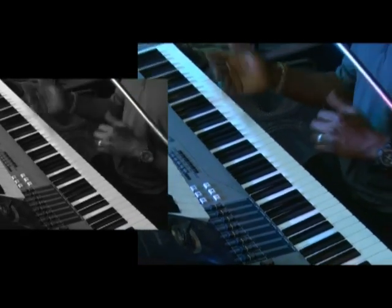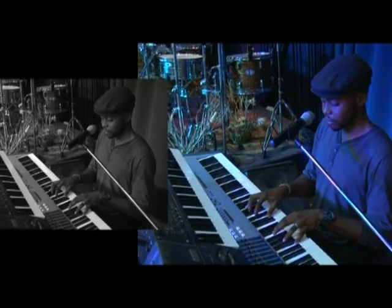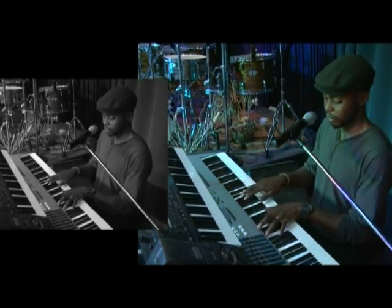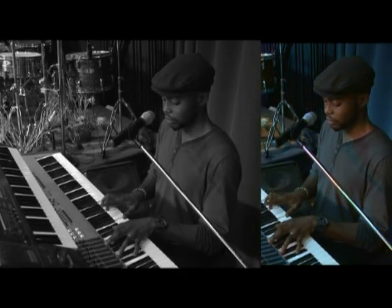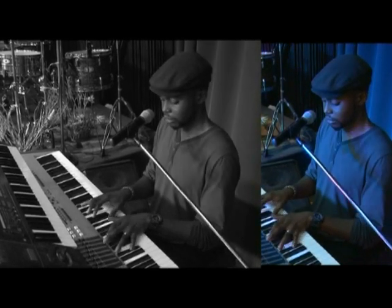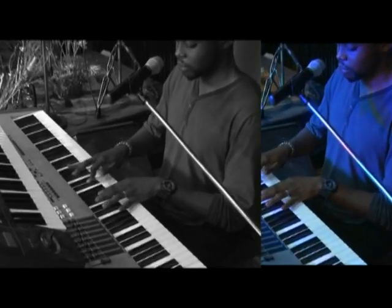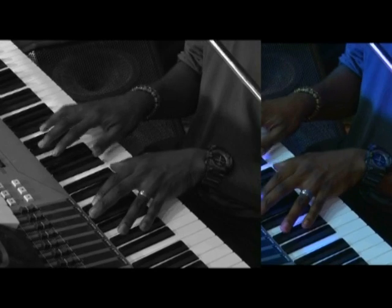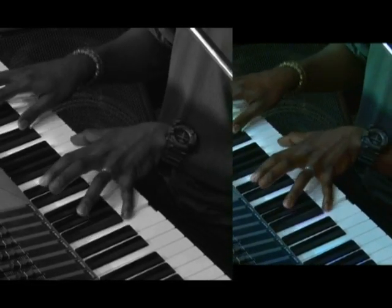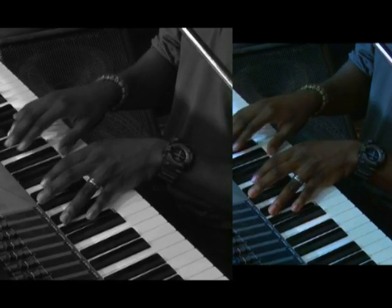Alright, that's that about the song. Let me play it in real time.